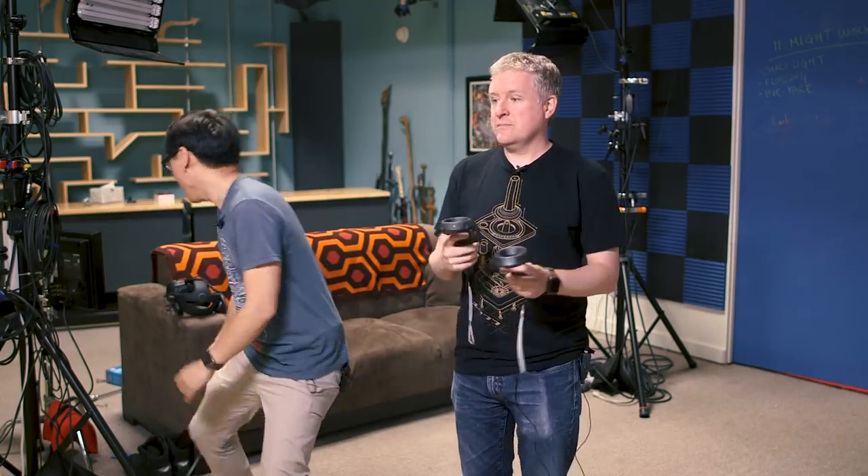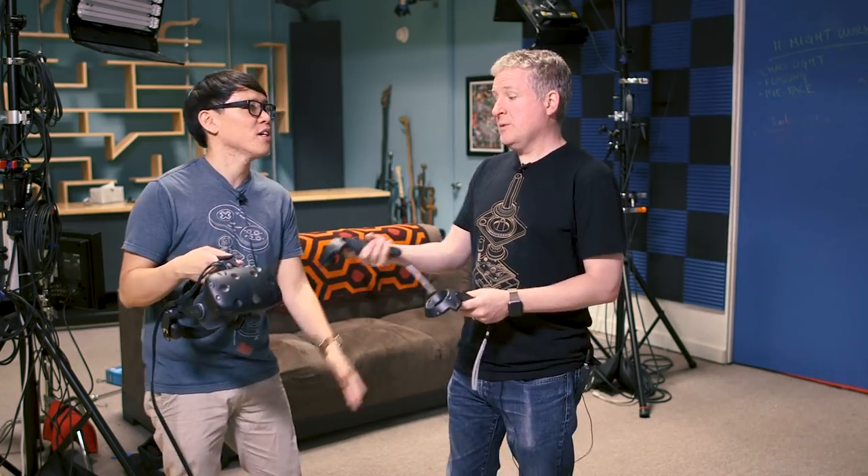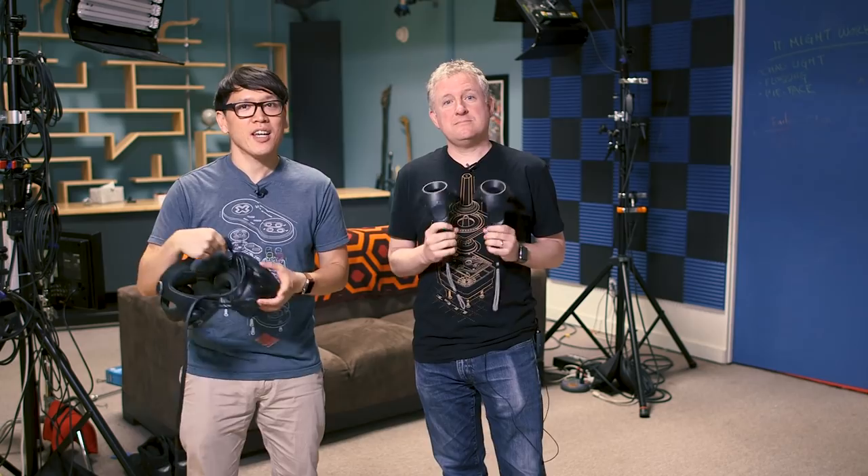Hey everybody, it's Norm from Tested. And it's Jeremy from Tested. Today we have a special treat for you guys. We have a whole set up here with the Vive headset, but we're not going to be talking about the headset or these controllers, or even the Pro Audio strap. We have a special guest that's going to bring a new piece of hardware. Let's bring him right now. It's Foo VR's Will Smith. Hi, I'm Will from Foo.